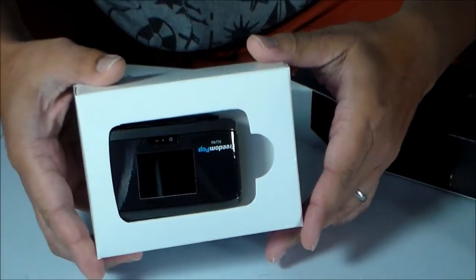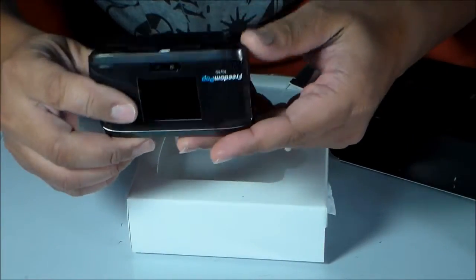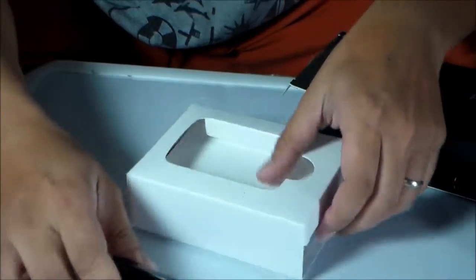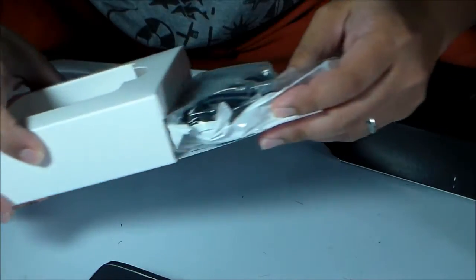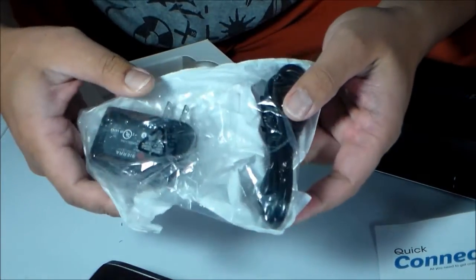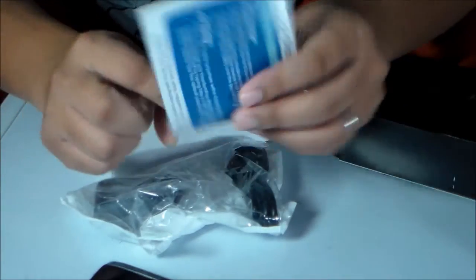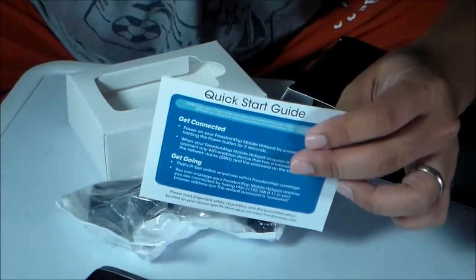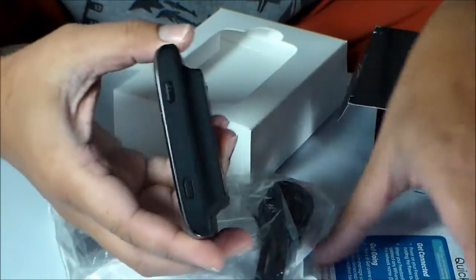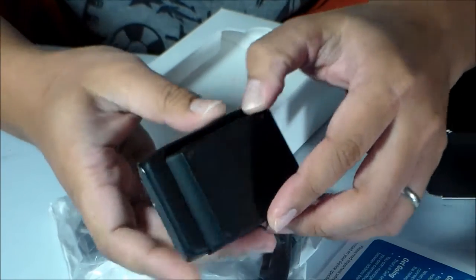There she is — this is the mobile hotspot by Sierra Wireless. It comes with a power cord and a quick start guide, but doesn't come with any other instructions.